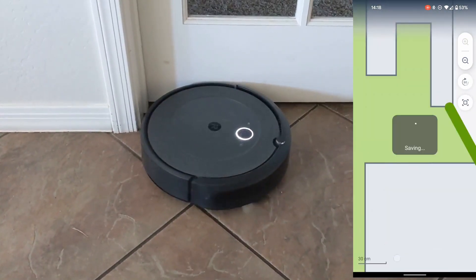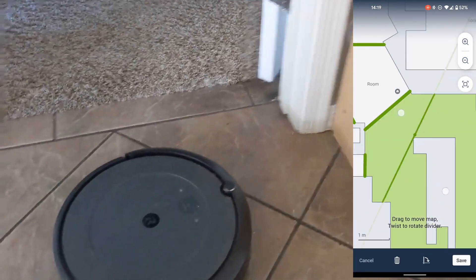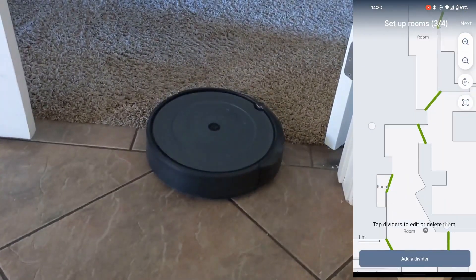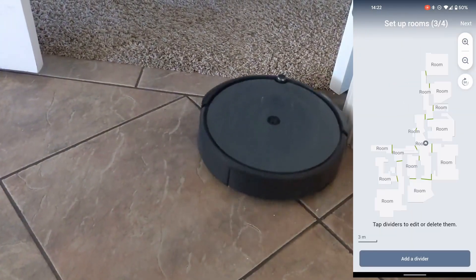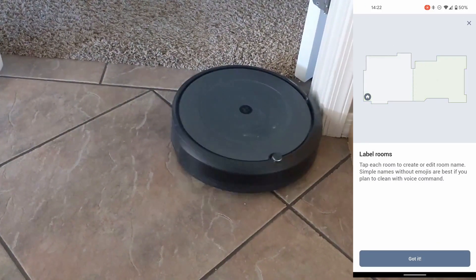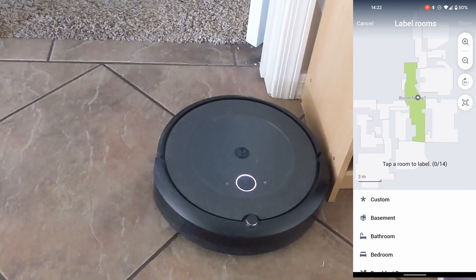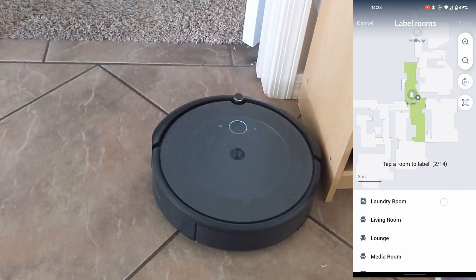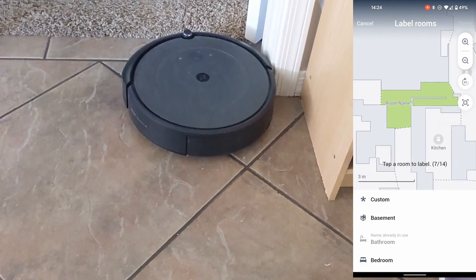I know the smart assistants work — I've tested it, but I don't show it in this video, so just keep in mind that smart assistants do work. This is just showing dividing the room. The map I'm showing is actually a failed map, so even if you know my house, it's not really accurate. Here's the label room step — this is the fourth one you have to do. You have to label every single section you separate off, and it takes a while to name each room — maybe five seconds to save whatever you just named.